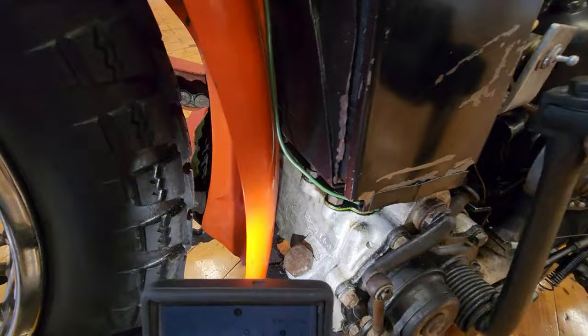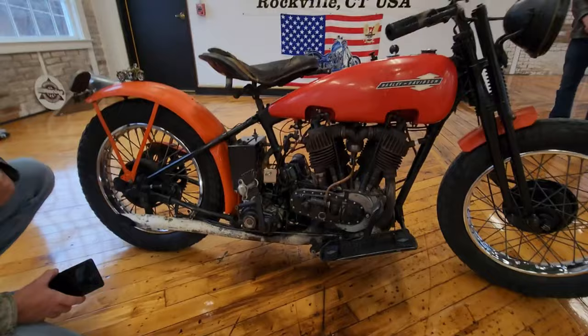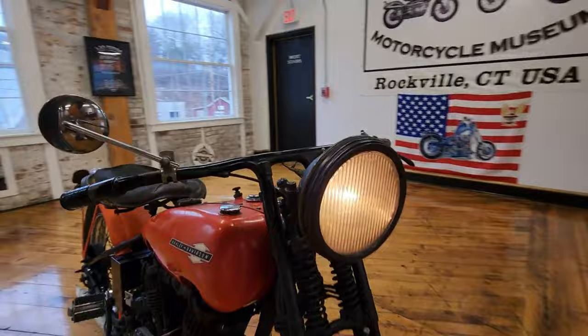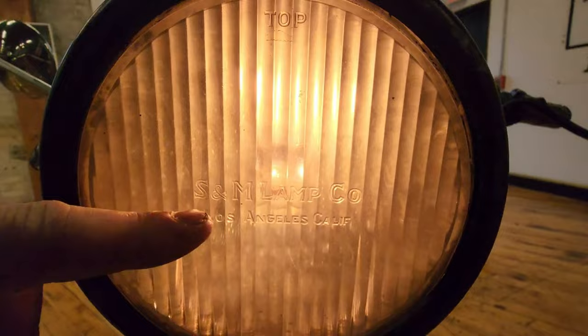Check out the number on the transmission: 25-4164. Even I can see that — there's big letters for the old guys. What a machine. Kickstart's really easy. We put a new battery in it, and that's a testimony to Mr. Zahner's mechanical ability. The headlight — can you read the logo on there?